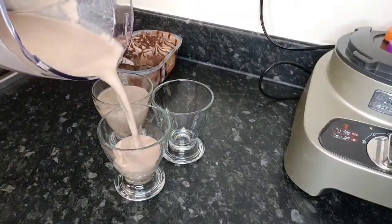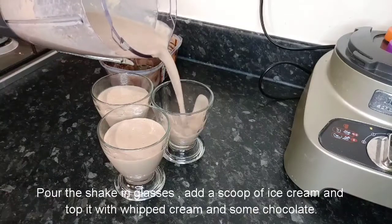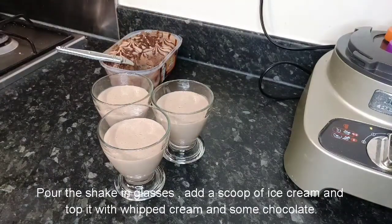Now pour the shake inside the glasses, add a scoop of ice cream in each glass and top it with whipped cream.